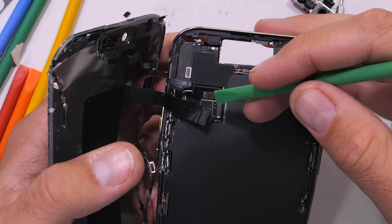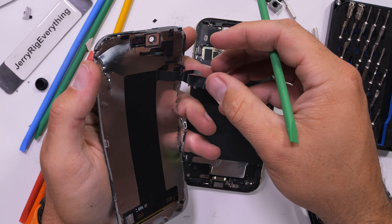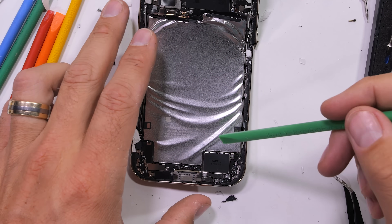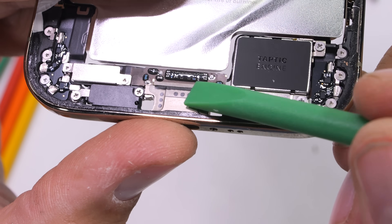The iPhone Air is actually pretty repairable. We'll get to the sensor shift in the main camera unit here in a second, along with the single speaker, single vibrator, and the 3D printed titanium USB-C port after we get this battery out.